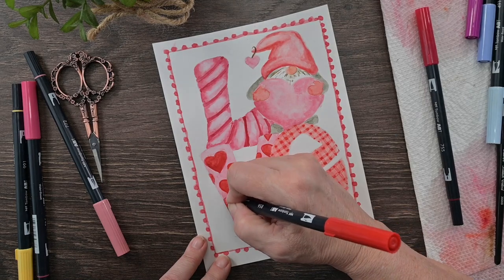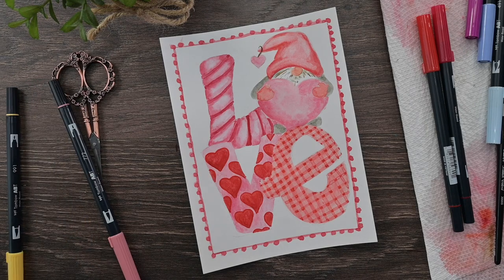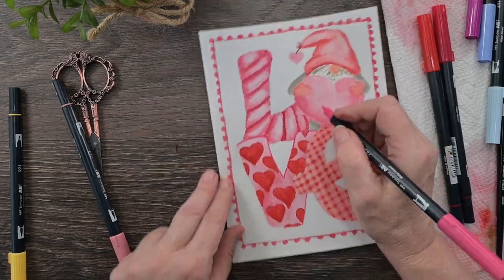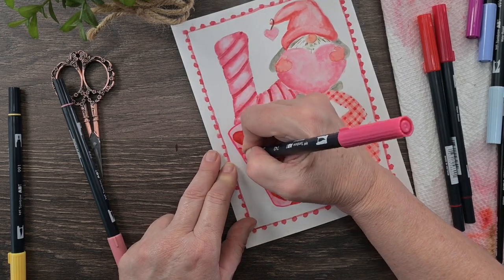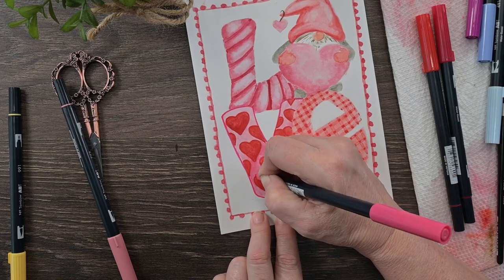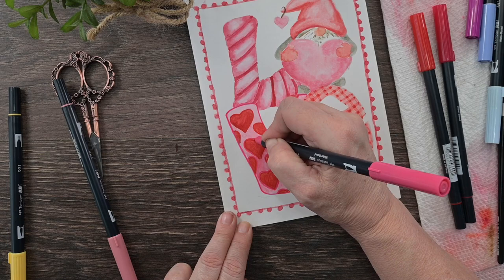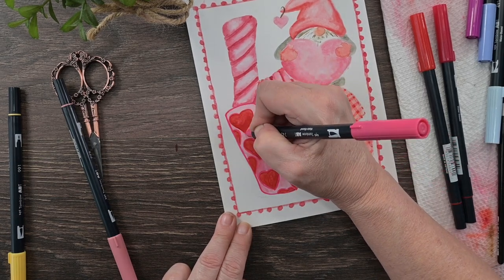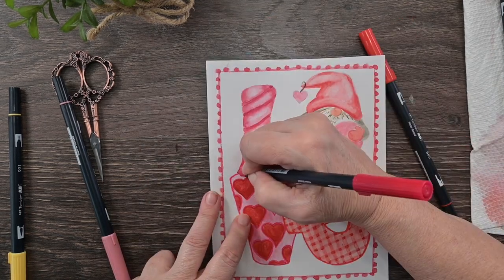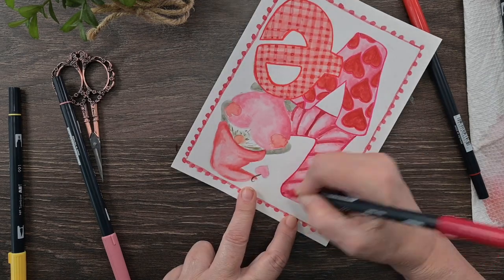Before you outline, make sure your watercolor is completely dry so you don't have bleeding and mess. I tried to match my marker colors to my watercolor — the markers are just a little shade darker than the actual watercolor so you can really see the outline. I'm outlining my letters, outlining the hearts, outlining everything to give each element its own space and separate it from the other letters and parts of the design. If you don't have exact colors, use whatever you have on hand.